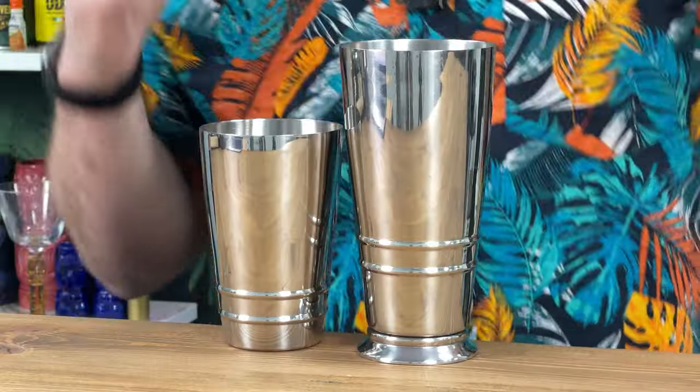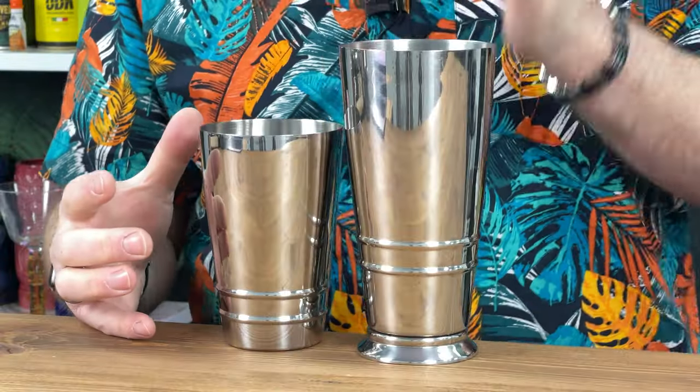As a bartender, this is fast becoming my favourite cocktail shaker set that Drink Stuff sells. This is the Barfly embossed ribbed tin, Boston tin — 18 ounce tin on the bottom, 28 ounce tin on top.